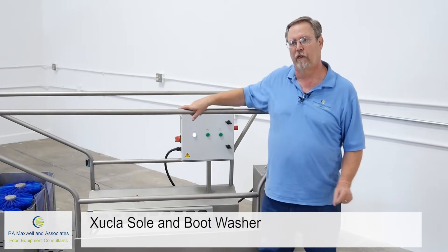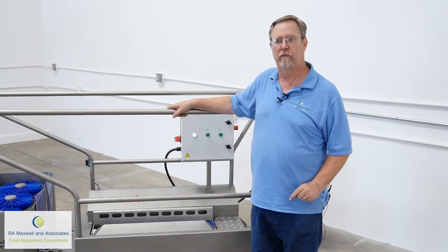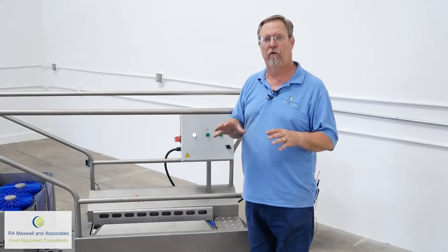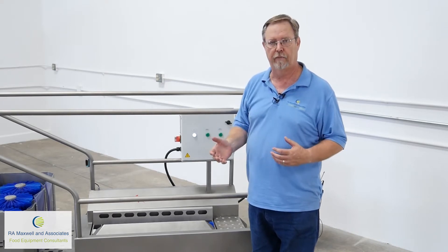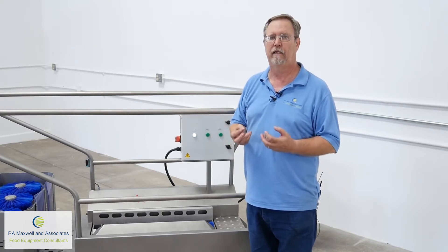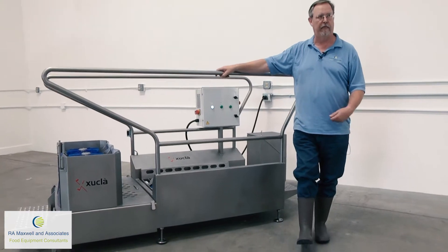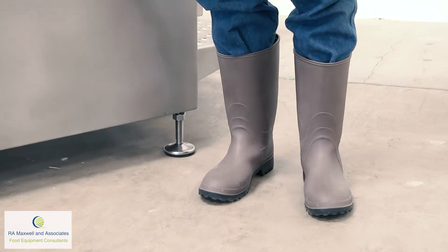Now why is a sole and boot washer so important? Because most of your processors are going to be wearing boots. In the bottom of those boots, you have a very deep tread because of the grease on the floor, and that tread helps the employee or the processor not to slip. But the problem is that those deep treads also contain a lot of contaminants, fat, that get up into the tread of the boot. Simply rinsing the boot off at the end of the day really isn't the answer to your sanitation or your bacteria issues.